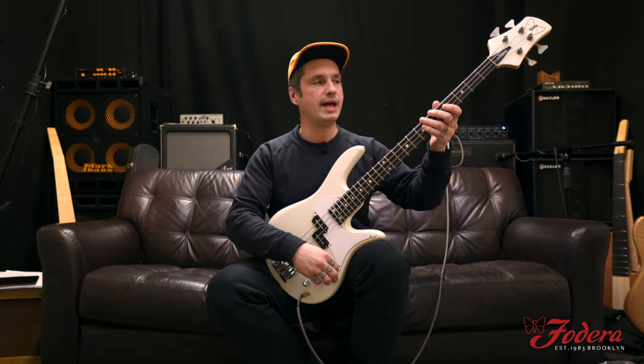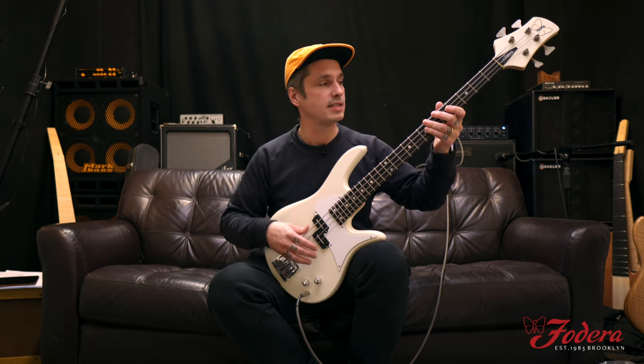We're going to roll that tone all the way down, keep it to volume. So we've got volume and tone — nice and simple.